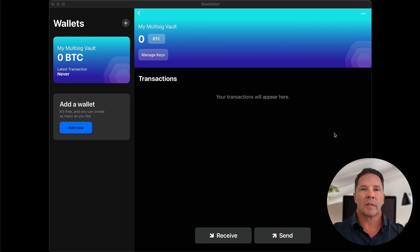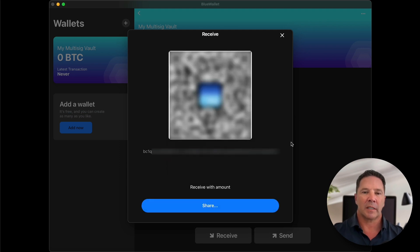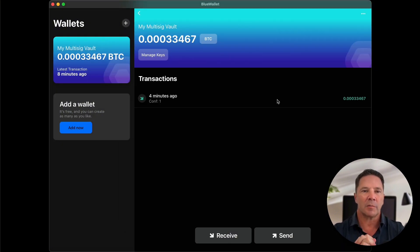In order to send some Bitcoin to this wallet it's pretty simple — you just press the Receive button. That gives you an option to press the address, copy the address to your clipboard, paste it in another wallet, and send Bitcoin to that address. I'm going to do that right now. It's going to take some time to confirm, so I'll be back when that confirms. The transaction has confirmed — and you can see that there is some Bitcoin in the wallet.